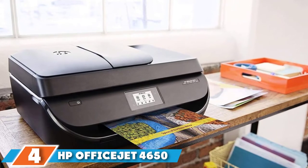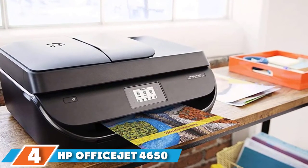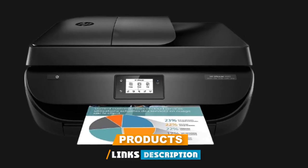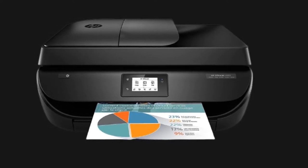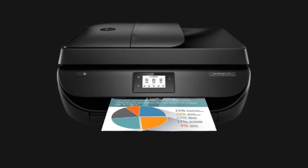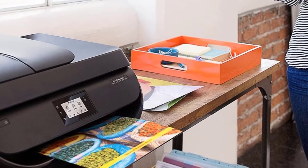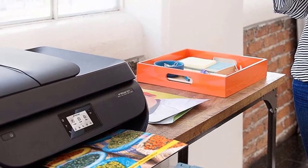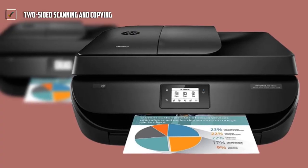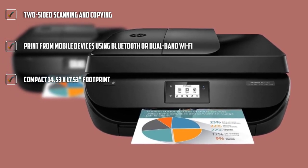Next at number four, we have the HP OfficeJet 4650 Duplex Printer. At a great value, this HP offers easy auto duplex printing from a 60-sheet input tray and a convenient scan direct to email feature that handles double-sided scanning from a 35-sheet auto document feeder. The HP OfficeJet 4650 could be considered the best all-in-one printer for home use as well as a budget pick, because of all the features it packs into its compact size and affordable price point. This includes impressively well-thought-out duplex printing, copying, scanning, and fax features.